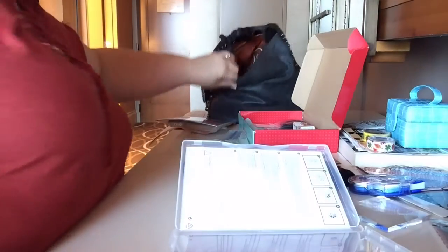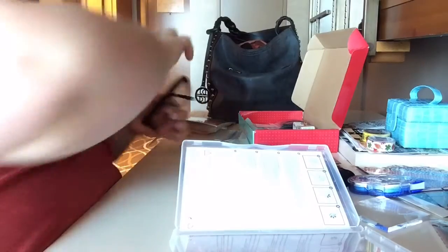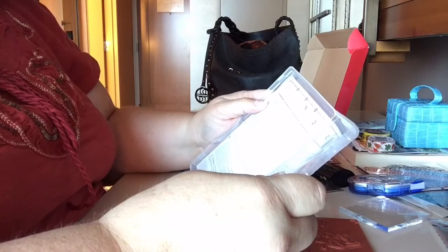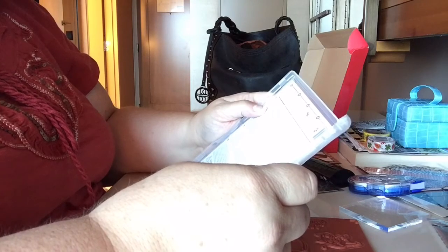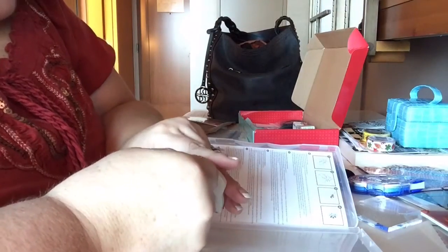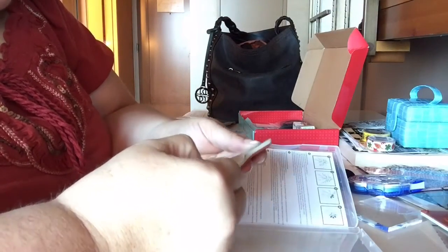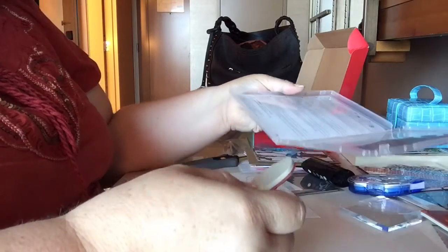I don't have my glasses on — I think I have some in my purse, yes I do. To assemble the clear mount stamps: remove the stamped image from the rubber sheet, remove the backing and adhere the label to the stamp, remove the top liner — hold on, I didn't read it all. Remove the image from the stamp, remove the backing from the foam. You can now use the stamp as-is or adhere the clear image to it.